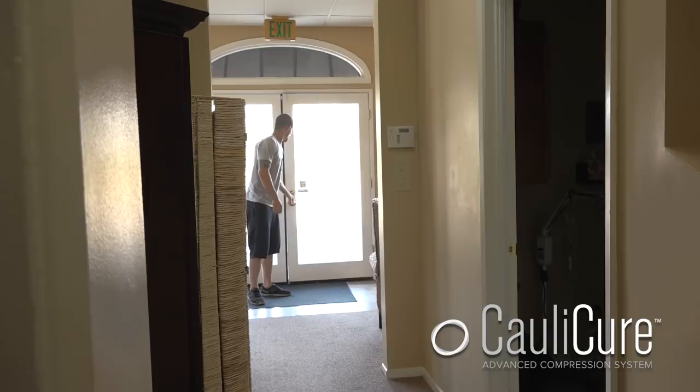Hey buddy, how are you? Come on back. Let's check that out. So we've got Dustin here with an active cauliflower ear and I'm asking him a couple questions to figure out what's going on, how long it's been, and we'll move from there into the process of taking care of this. So I want to know how long it's been since you've had this and what happened?